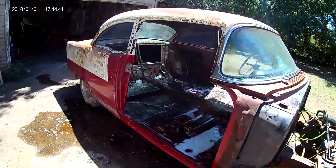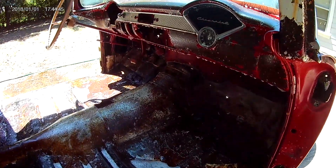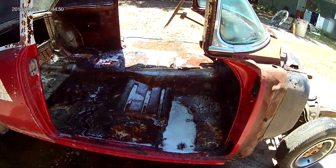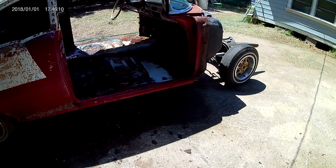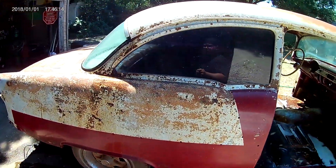Got the front end off, the doors off. Got it sprayed down with degreaser — it already smells better. Oh my God, you guys should be standing here. This is my patented degreaser recipe. I mean, you get near this stuff and it'll dissolve your eyes and give you diarrhea.